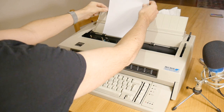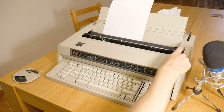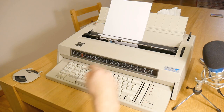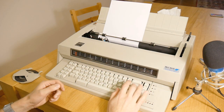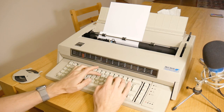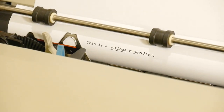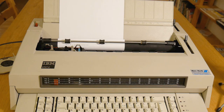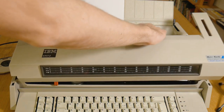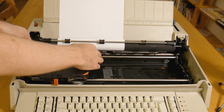It has a very serious power switch and when you turn it on it makes serious noises. So technically this is an electronic typewriter rather than a mechanical one. Inside it's really just an IBM Model M keyboard connected to a small computer printer.